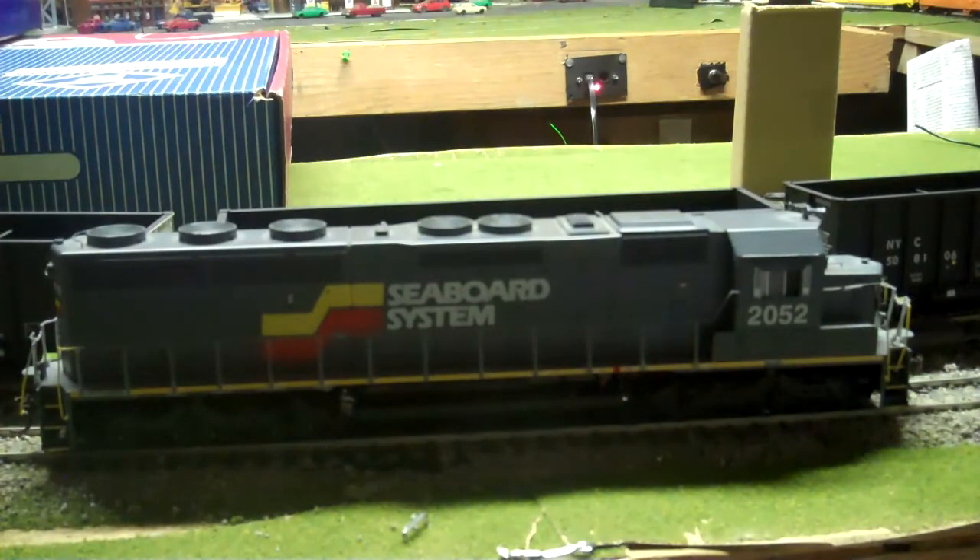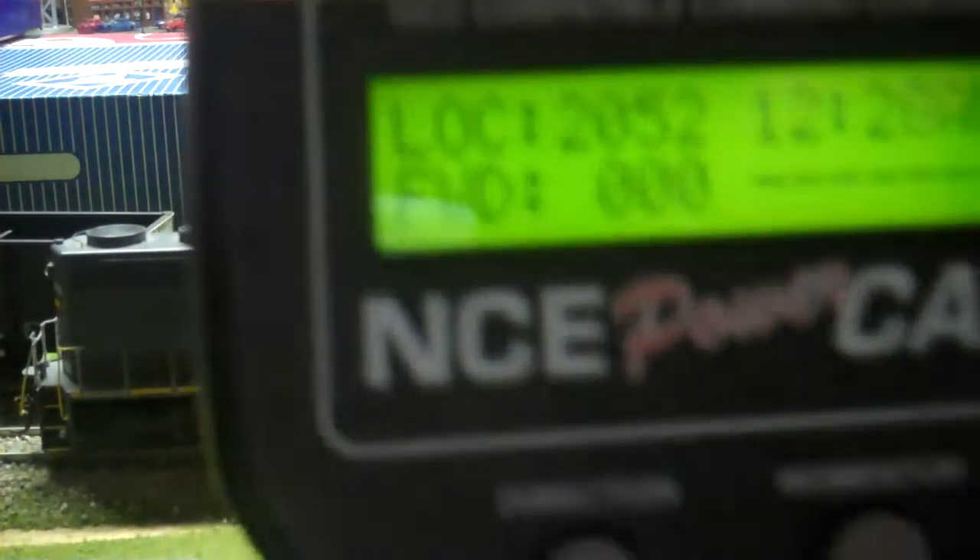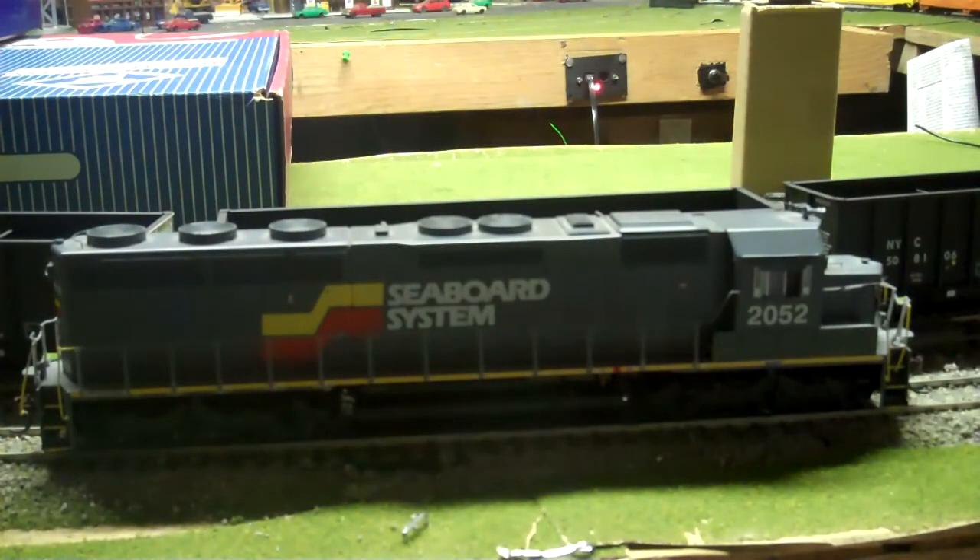The only thing I have to complain about is the headlights on the NCE PowerCab — they do not work, and I have no idea why. When I first started running it, they were working, and all of a sudden they just stopped one day. When I take it to my club, which runs a Lenz DCC system, they will work — but one time it'll go around with them on, and the next time around they'll be off. Whether it's a loose wire, bulbs going bad, or the decoder, I'm not sure. The lights just do not work on my PowerCab for some reason. Maybe it's a lower voltage, but I'm not sure.